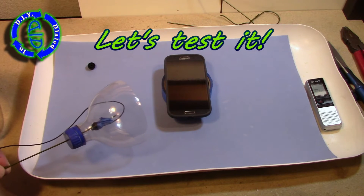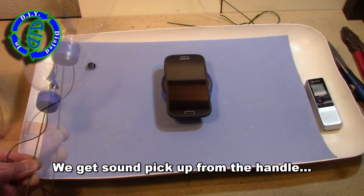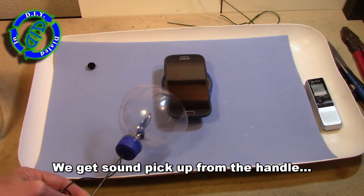For now, let's test out our directional mic by creating a source of sound, aiming our microphone at it, then positioning it away, and then back again and seeing the differences in the sound that we get.